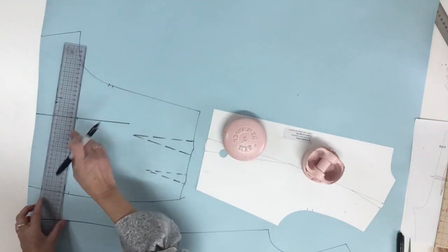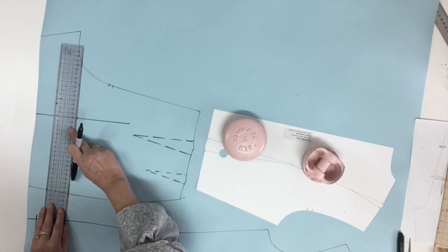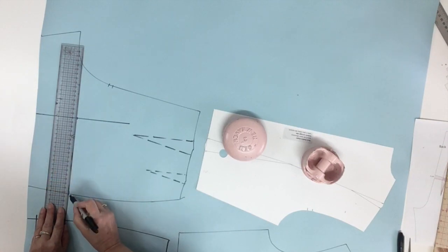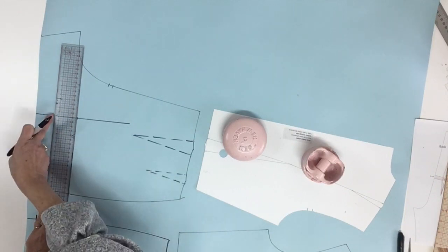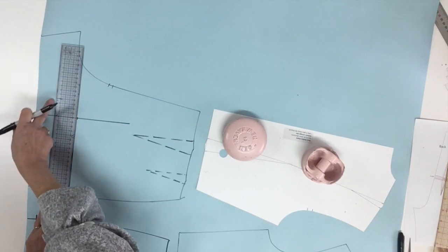Again for the length I'm going to ask you to trace 90 degrees from the grain line — 5 centimeters or 2 inches for this example below the hip notch — but this time we're going to trace just the side seam area. Maybe you could go over by 3 or 4 centimeters, about an inch to an inch and a half.